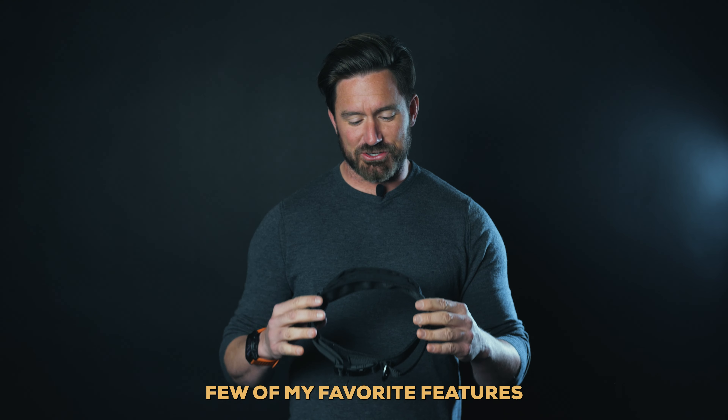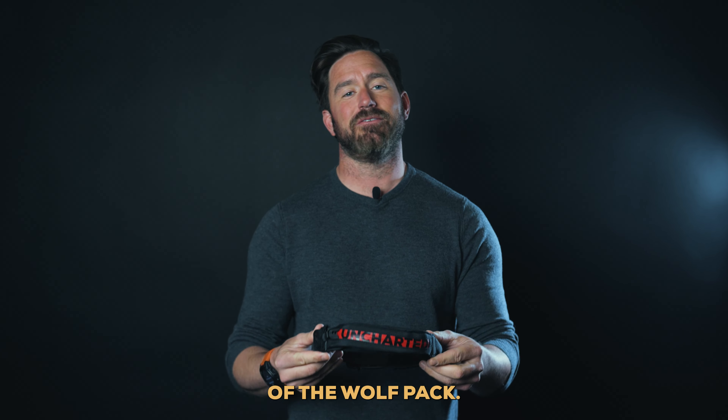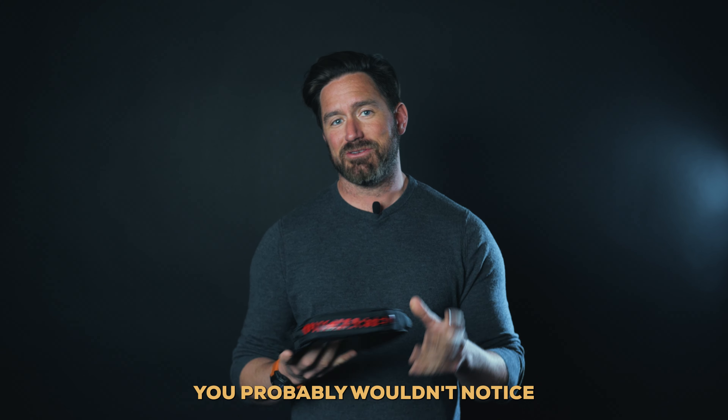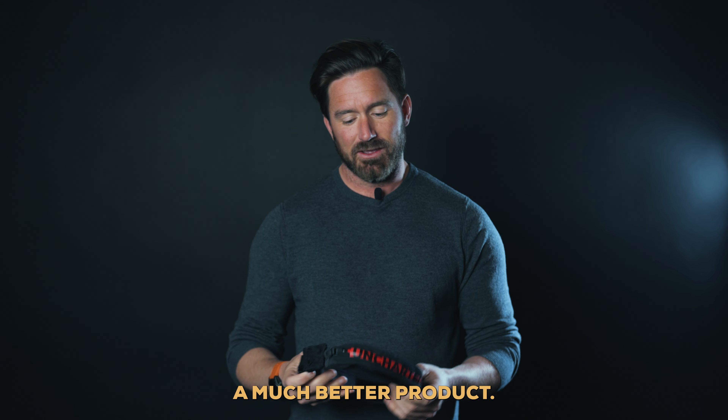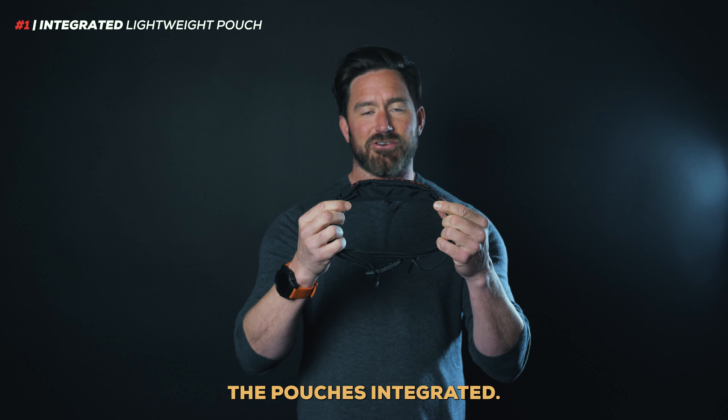I want to take you through a few of my favorite features of our final version of the Wolf Pack. You probably wouldn't notice these details unless I showed you, but it ultimately made a much better product. First of all, the pouch is integrated.